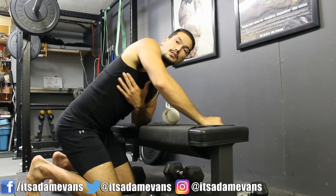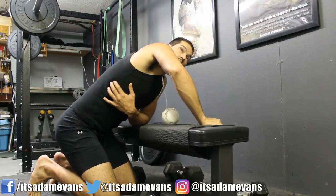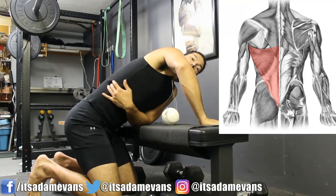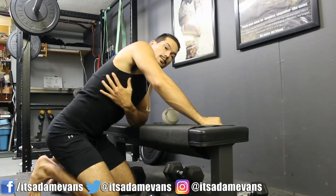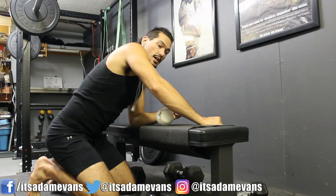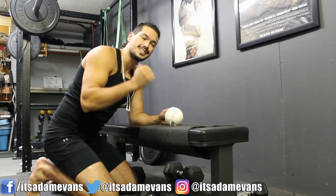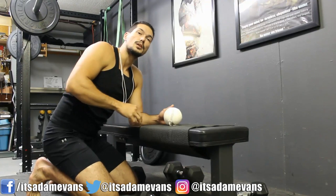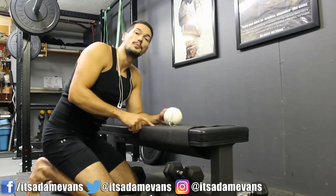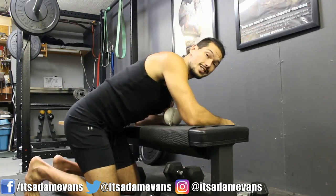I want to find the area where I can get to my serratus and the insertion point of my lats — the lats go all the way down to the lower back. I'm going to work my way all through this region with the softball, and then we'll get into some stretching techniques afterwards. It's really important to start by breaking up all the dense muscle tissue that's gotten wound and bound up together using something like this, before going into deeper stretching.